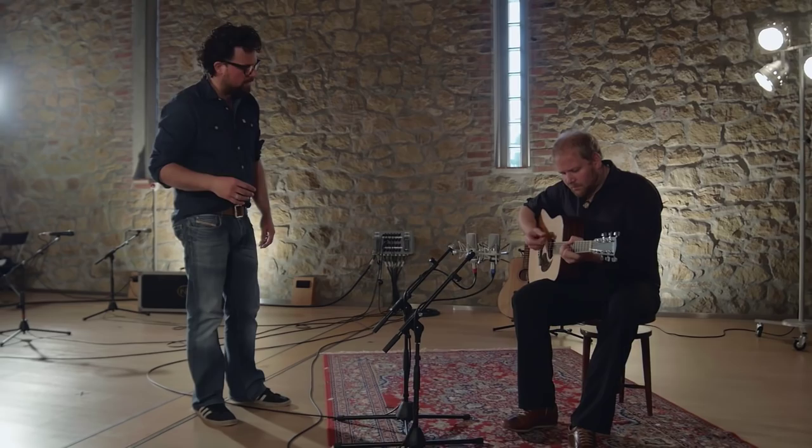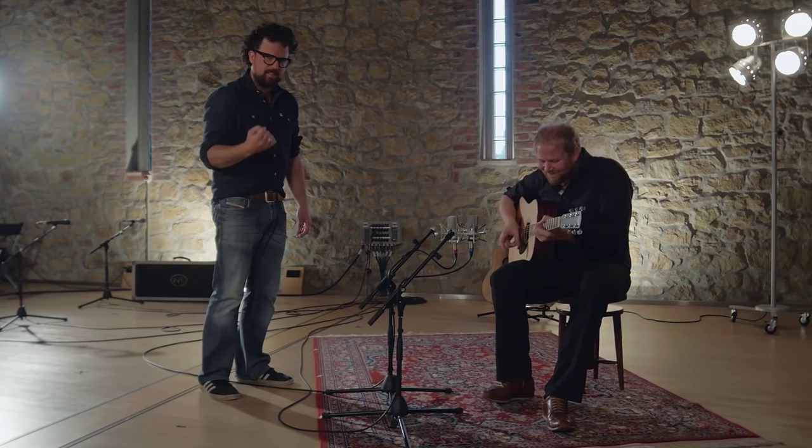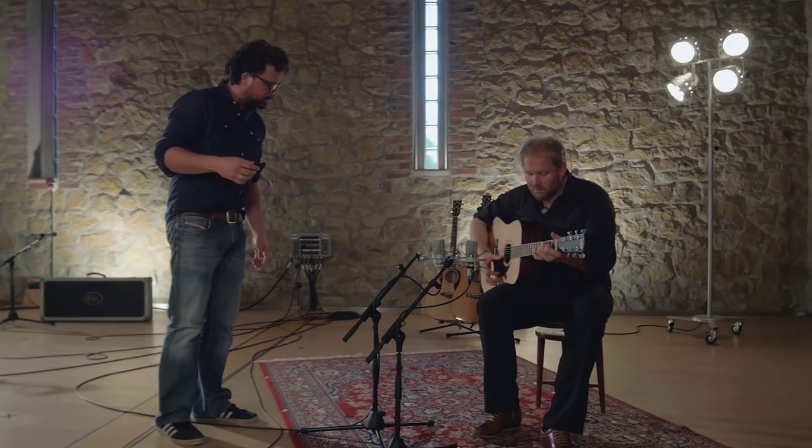The difference may not be huge, but if you listen closely you'll hear that the 103 is a bit more aggressive — the bass is a bit stronger too. And that's exactly what you want if you'd like to combine your acoustic guitar with electronic beats and synthesizers.